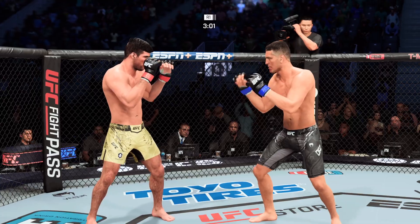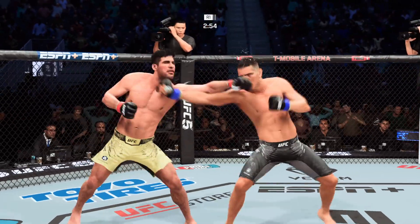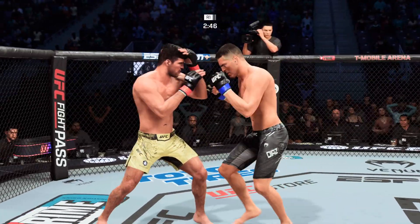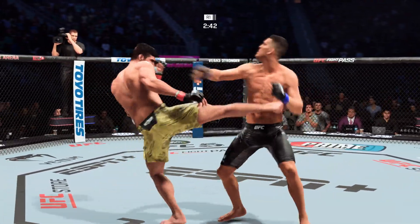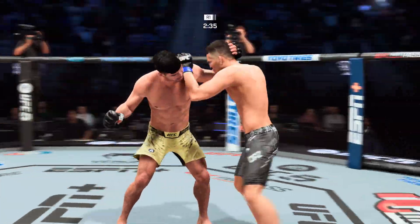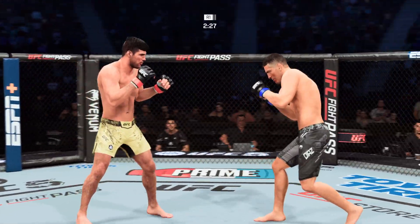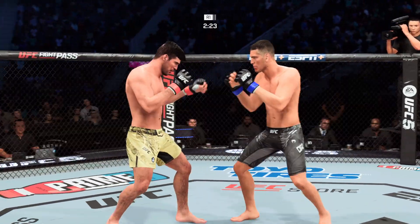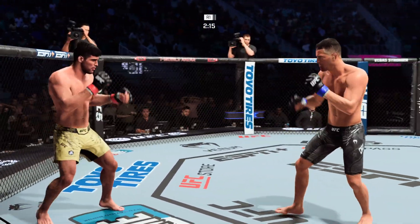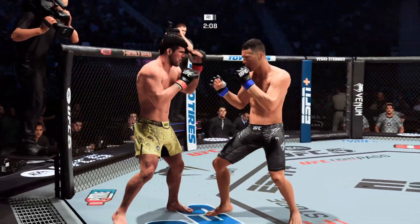Punches in bunches as he lands another combination there. Really doing a nice job stringing the shots together, mixing up the target and the attacks — great job finding different places for his strikes to land. Now leather being thrown on both sides. Big punch lands. Beautiful job landing that head kick. He's got that single collar tie, uppercuts right on the chin. He's staying busy, connecting with a barrage of punches. Big shot to the head — he's throwing bombs. Every time they come into contact, he is throwing bombs.